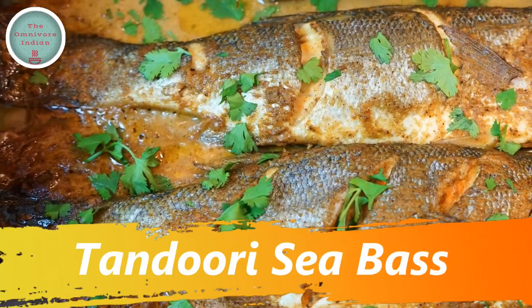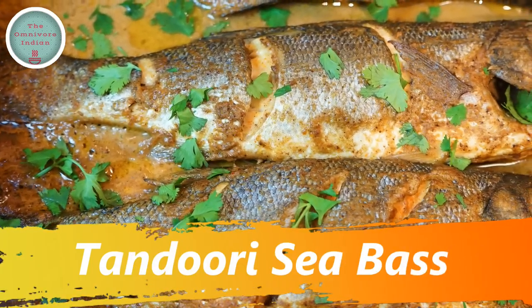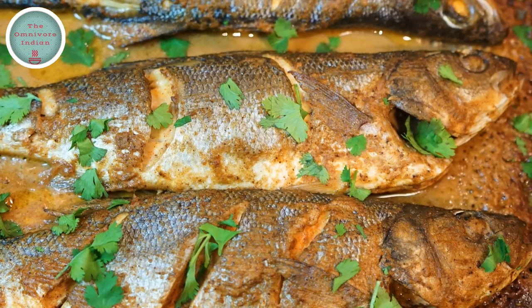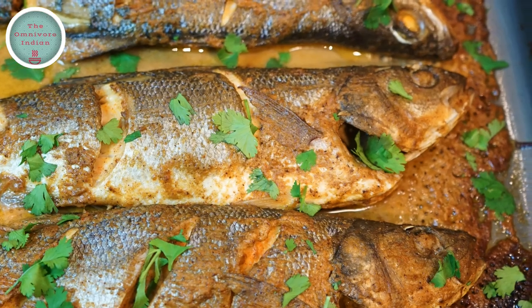Hello viewers, today I will show you a very easy spicy oven baked sea bass recipe using tandoori masala spices. The recipe is called tandoori sea bass.